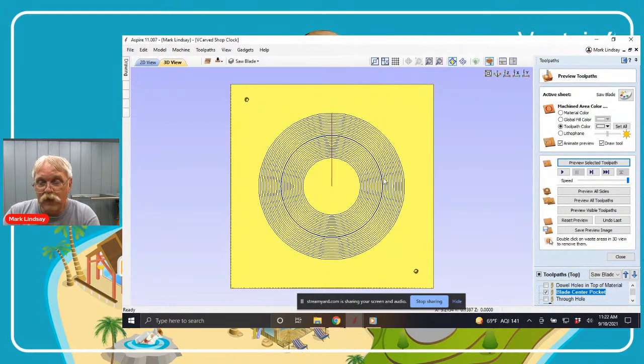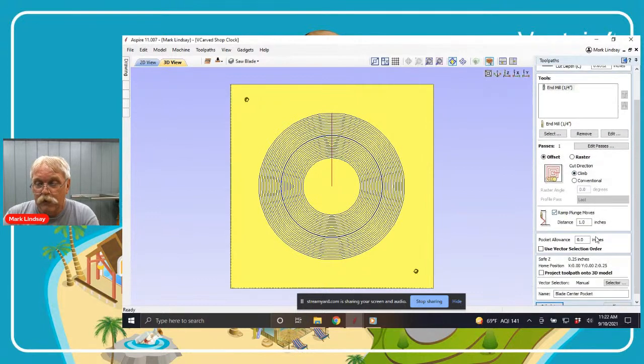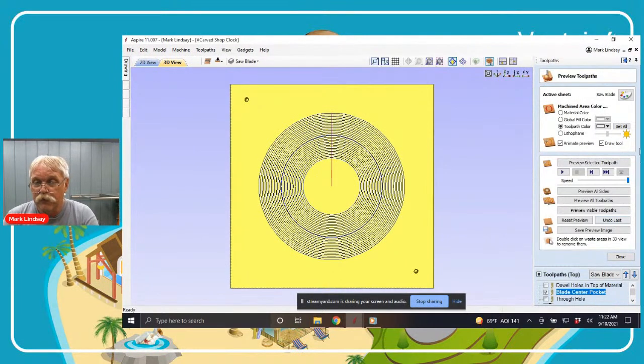I went for a very shallow pocket — only about a 32nd of an inch deep. This is not a deep pocket, and I just used my quarter inch end mill. Previewing that tool path, it leaves an area where the hands of the clock and the center spoke of the clock are going to protrude out just slightly.